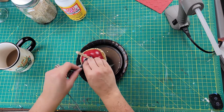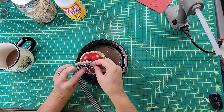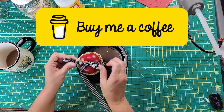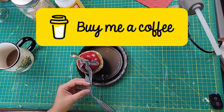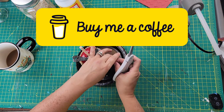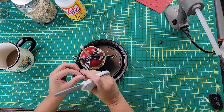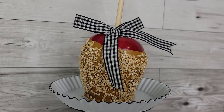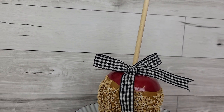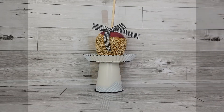After that I took some buffalo check ribbon from Dollar Tree and created a bow to go around the stick. And there it is — I think it looks good enough to eat! I'm going to be hungry for caramel apples every time I look at that.